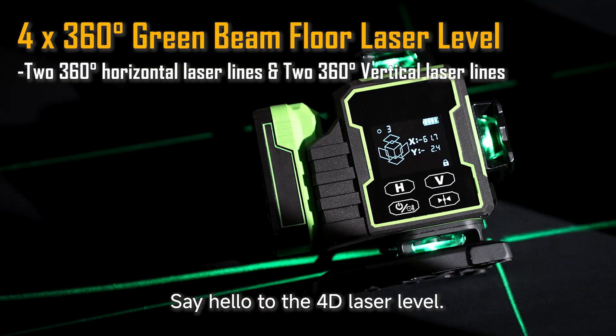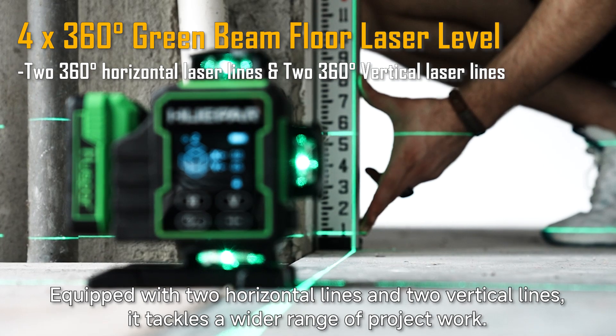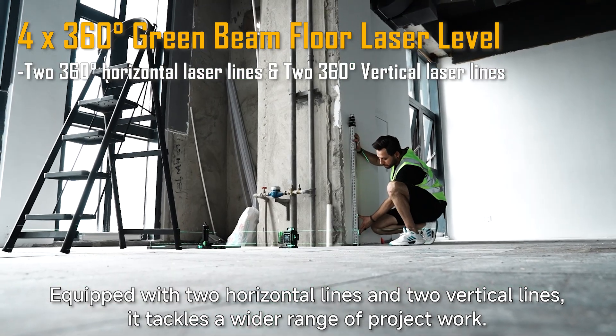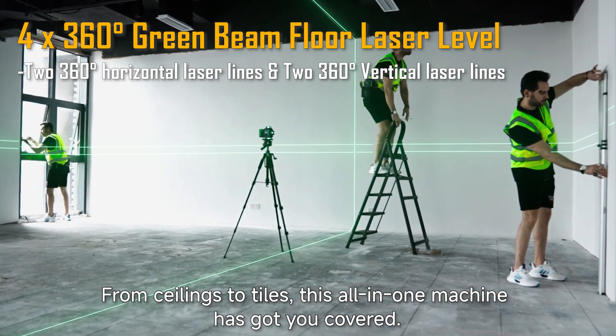Say hello to the 4D laser level. Equipped with two horizontal lines and two vertical lines, it tackles a wider range of project work — from ceilings to tiles, this all-in-one machine has got you covered.